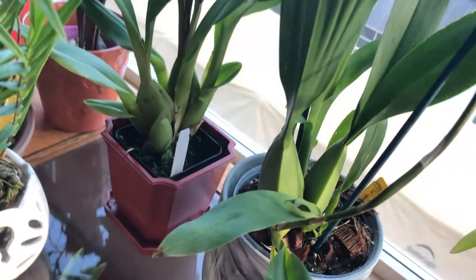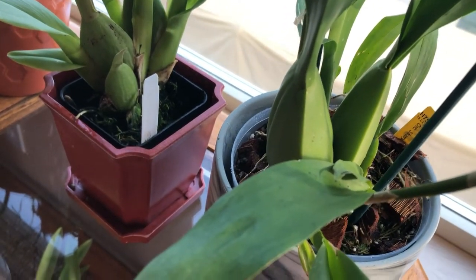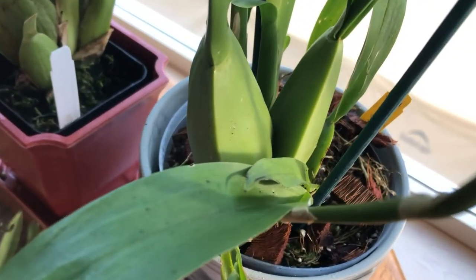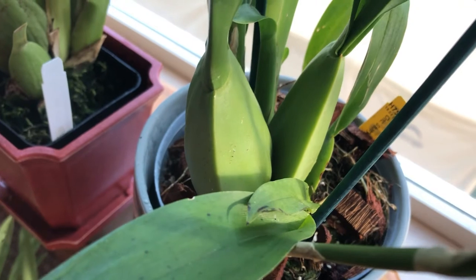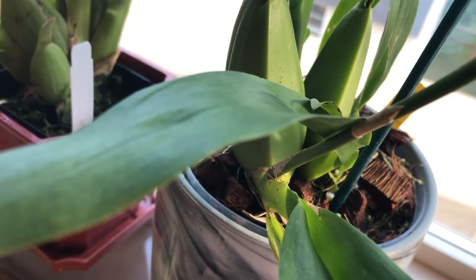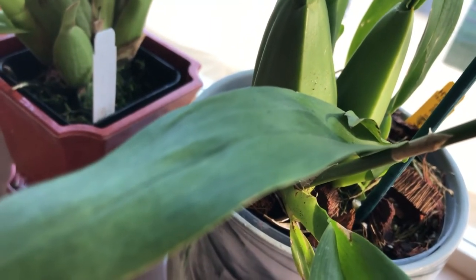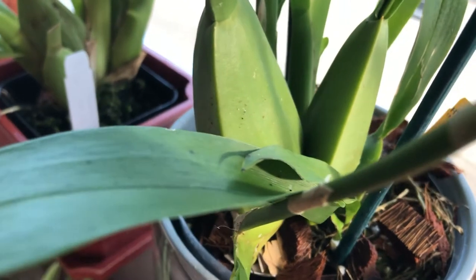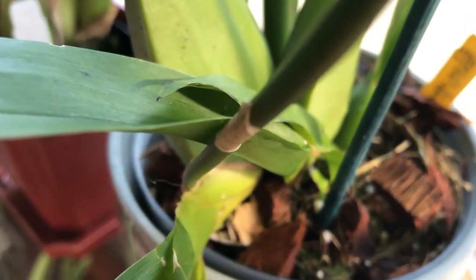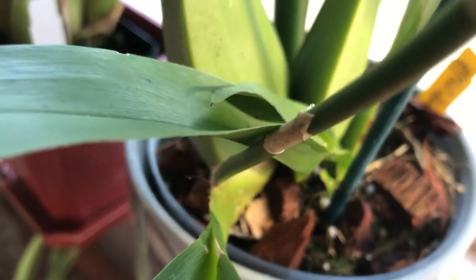She's been giving me blooms since last week when I watered her and soaked her in the sink. Oh my goodness, it smells so good — it smells like chocolate milk chocolate. I love it — I'm a chocoholic, so I love chocolate!